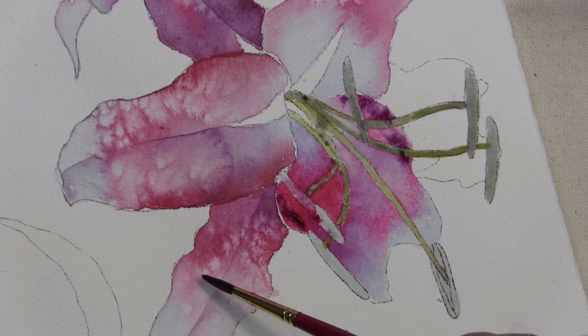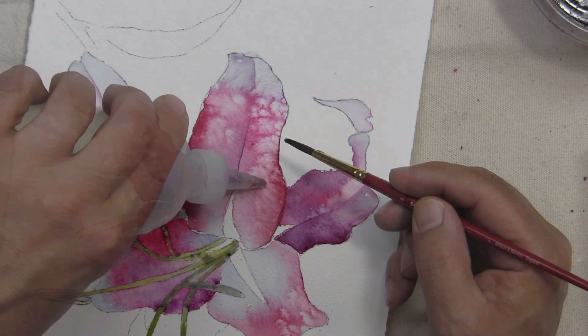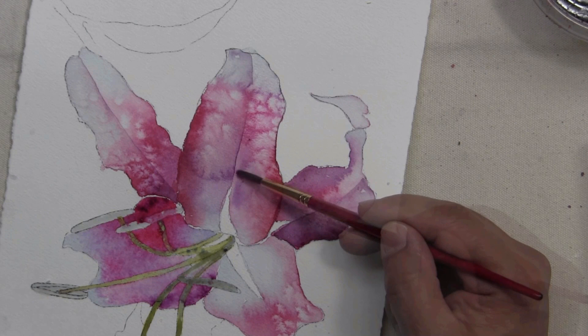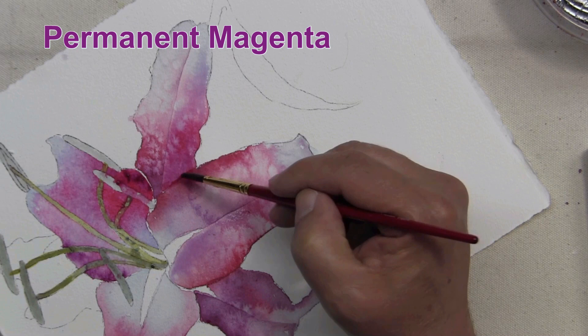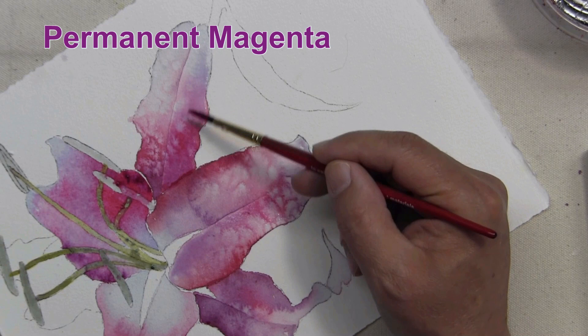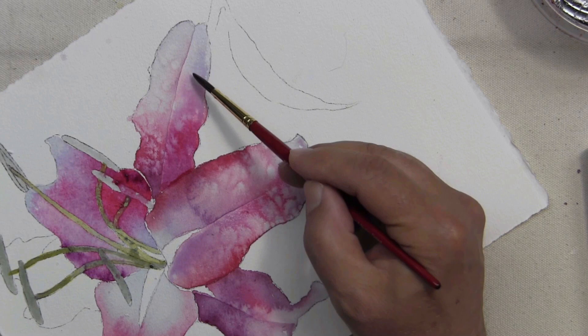Let's just jump in. I'll dampen the petal — the half that I intend to flow my color onto. Now I will add a little bit of that magenta. Why do I dampen it? When I flow in my color on top of the dampened paper, the color doesn't suck into the paper. It floats just above the paper, suspended in the water. Therefore I don't get any brush marks, and as it disperses, I get these beautiful transitions that aren't possible if you attempted to do that with brushing.